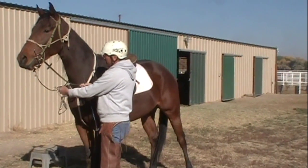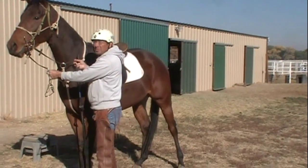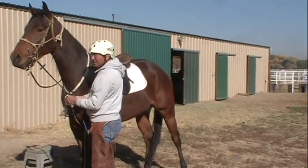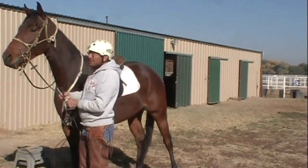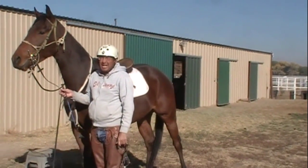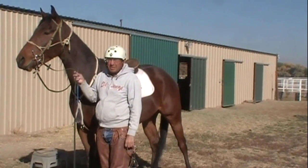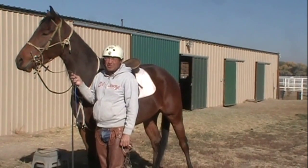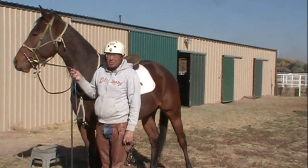They use a martingale on the racetrack, so I run a martingale through there and I'll get him started with that. Today's going to be his first day and I'm going to take the martingale off. But when you take that martingale off, you have to remember that on the racetrack, whenever he goes down without a martingale, that means he's going to run — they're either going to breeze him or he's going to go to a race.